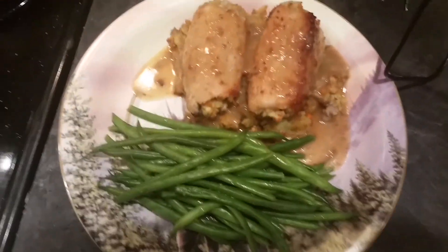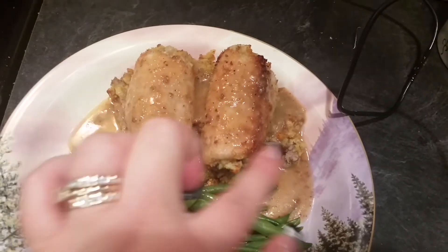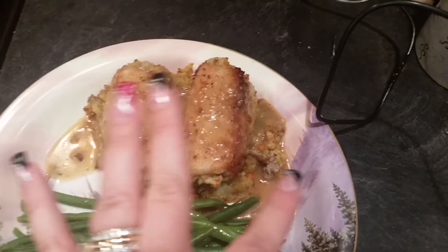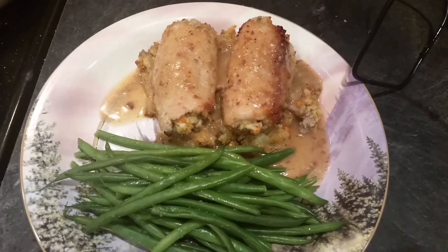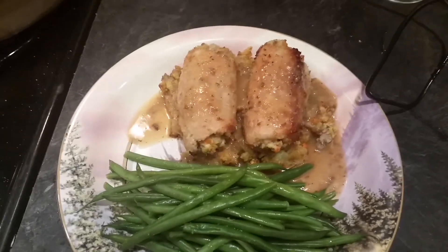Here's the final dish. I put a little bit of stuffing on the bottom, the two rolled pork pieces on top, spooned over some of that pan gravy, and I'm serving it with some green beans. I hope you liked this dish — if you did, please give it a thumbs up, hit subscribe, and I'll talk to you next time. Bye!